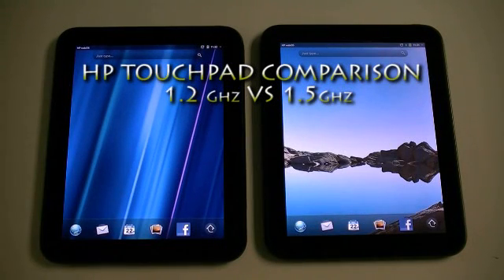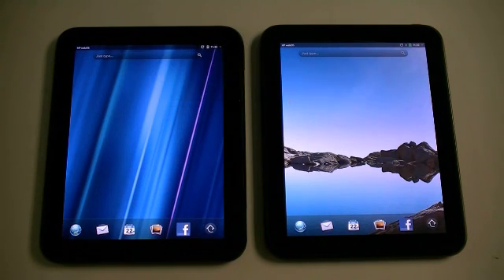Hey you guys, it's John D with eFitTracker and we're back with another HP Touchpad video. This time we're going to answer the question: is it worth overclocking my HP Touchpad?